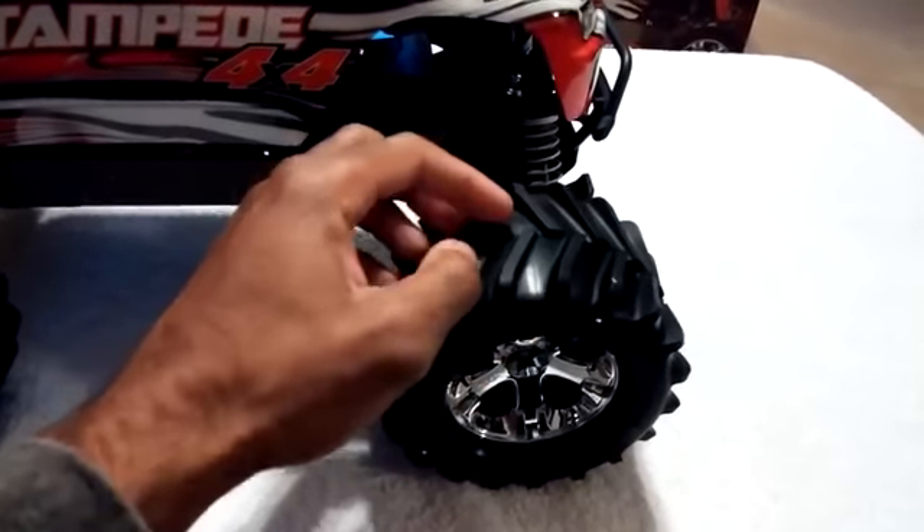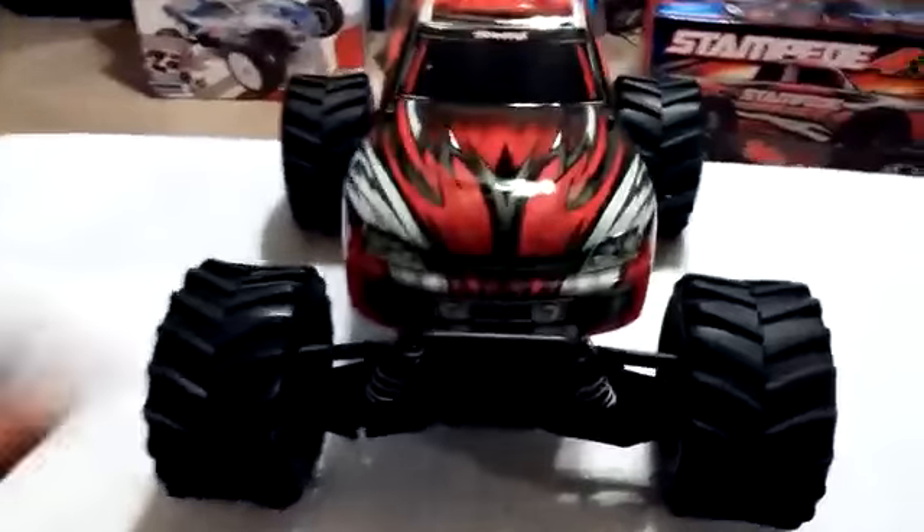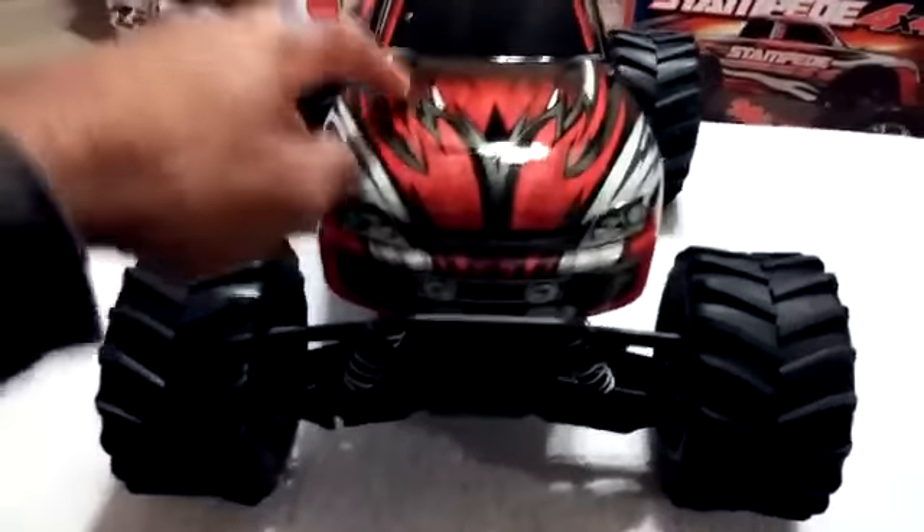When you're getting up to speed, you don't have to worry about them ballooning out or turning into pizza cutters. As far as the body is concerned, they did change the paint job just a little bit — they changed the paint scheme, and I kind of like this better.